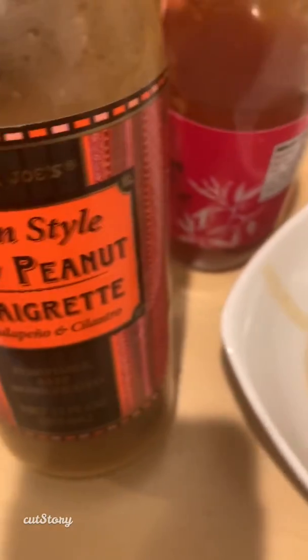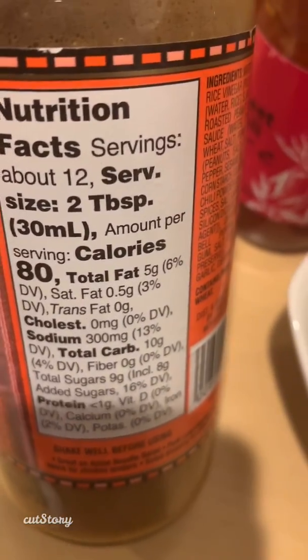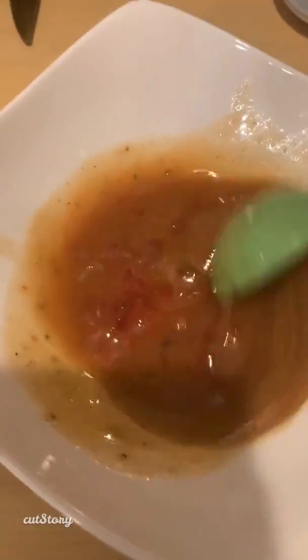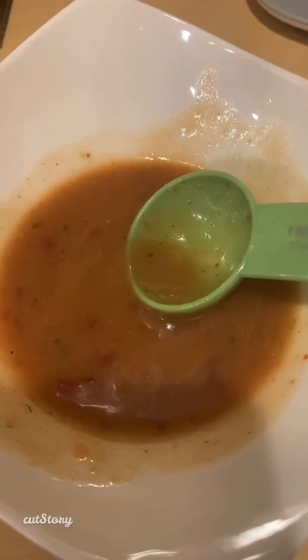While I'm waiting for the noodles to cook, I'm going to put together our sauce. I use this Trader Joe's Asian Style Spicy Peanut Vinaigrette — two tablespoons is three points. I've also got this Sweet Chili Sauce from Trader Joe's — two tablespoons is also three points. So our sauce comes out to six points total. I'll also work on the peanut butter sauce that goes on top with the PB Fit. So far this whole recipe on blue is only going to be six points for really two or three servings.